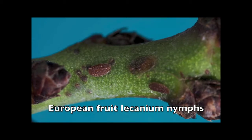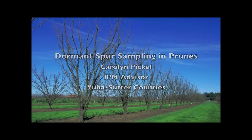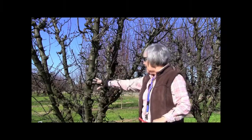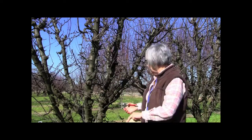European fruit lecanium overwinter as nymphs. Not all the insects live even in the tree, and a lot of them — some of them will be in the center of the tree. So you want to collect some spurs from the center of the tree.